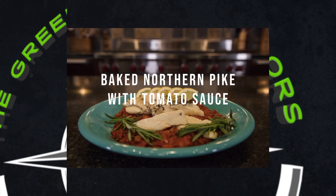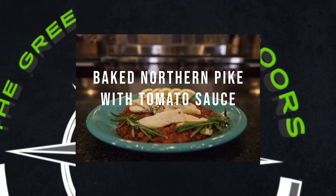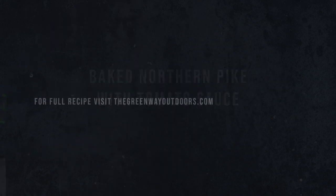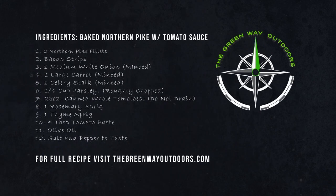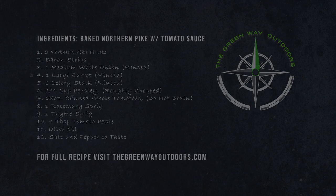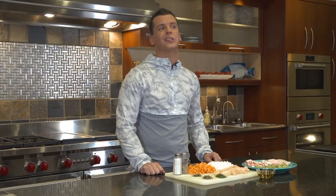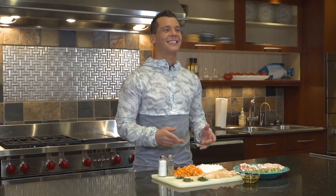For today's recipe we're going to be cooking baked northern pike over tomato sauce. Hello and welcome to the Greenway Outdoors kitchen. Today we're going to be cooking up those beautiful northern pike you saw us catch through the ice. This recipe is a baked northern pike with tomato sauce. There's bacon involved, so you know it's going to be good. Let's get started.